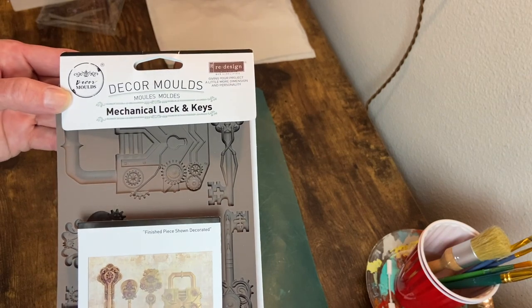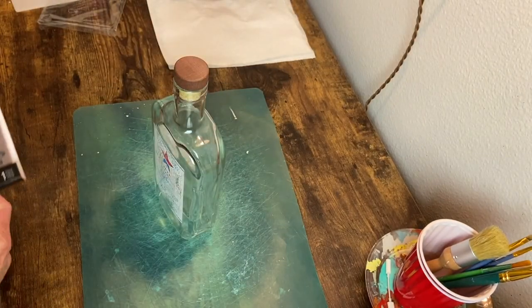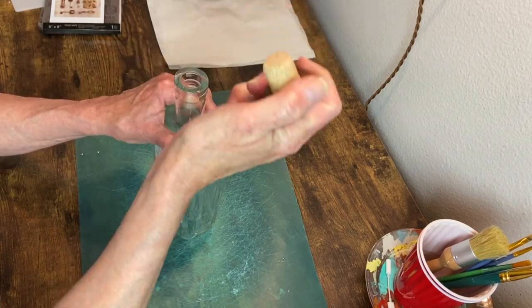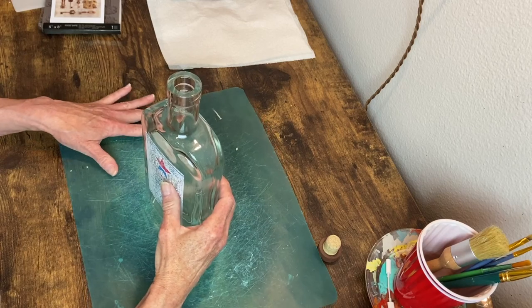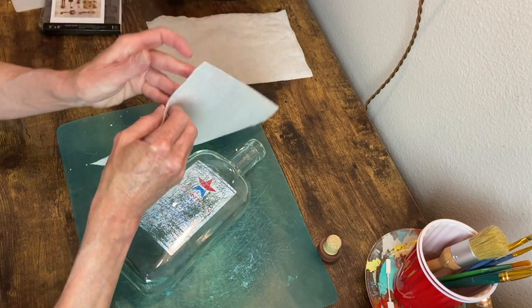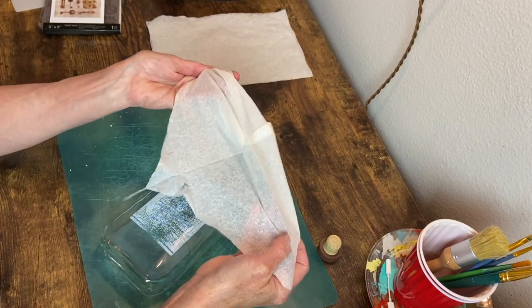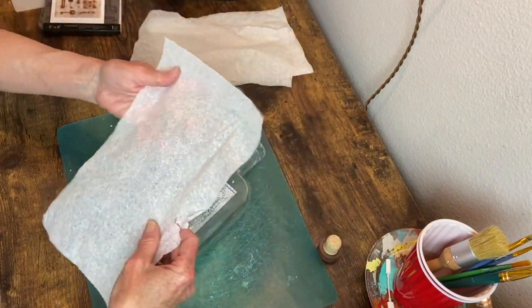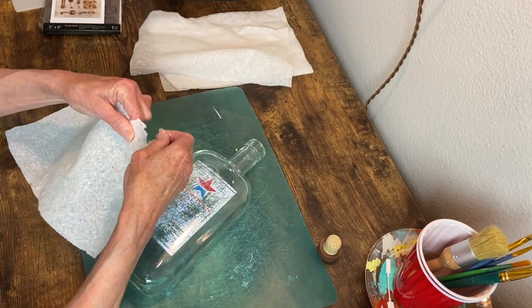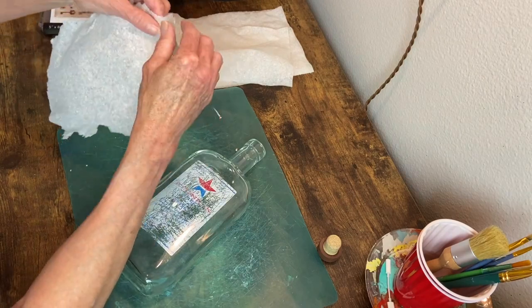I'm also going to be using these lock and key molds from Redesign. The first thing I want to do is get some texture on this glass — it is perfectly smooth, there is no design on it — so I'm going with a paper towel that has some texture on it, but I only want to use one ply, so I'm separating it and then decoupaging that onto the bottle. I wanted to tear off around the edges so that there are no sharp lines; it just gives it a much more natural look.